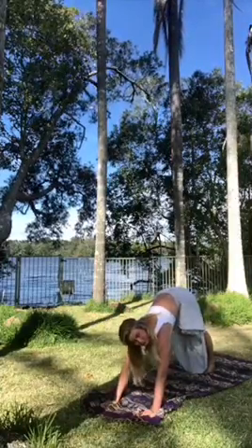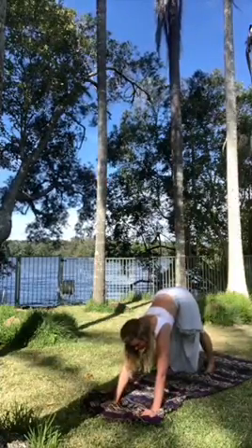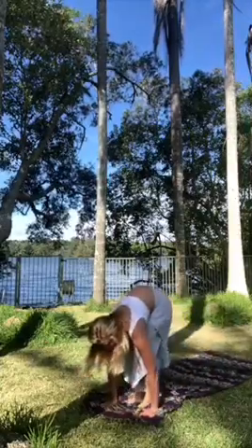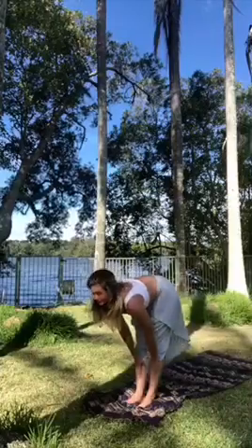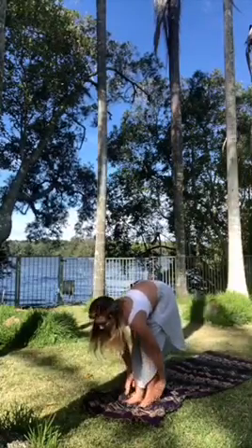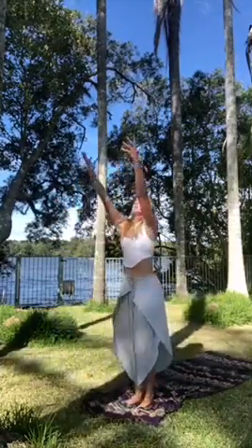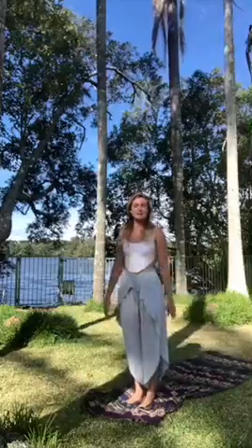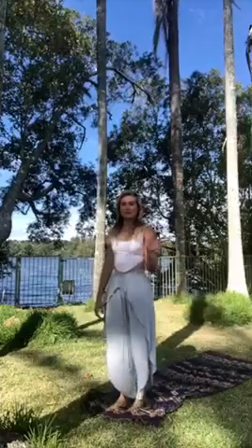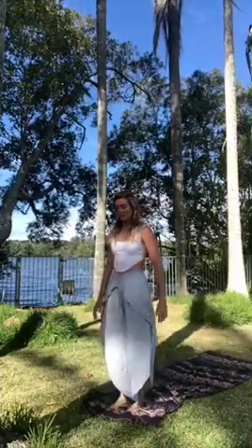From here, we step, walk or jump back to our hands. We inhale, monkey pose. We exhale and we inhale back up towards the sky. That's one round and you can go through this as many times as you like. Often with this I like to add in a few little elements, but first I'll just do a few rounds so we get the flow.